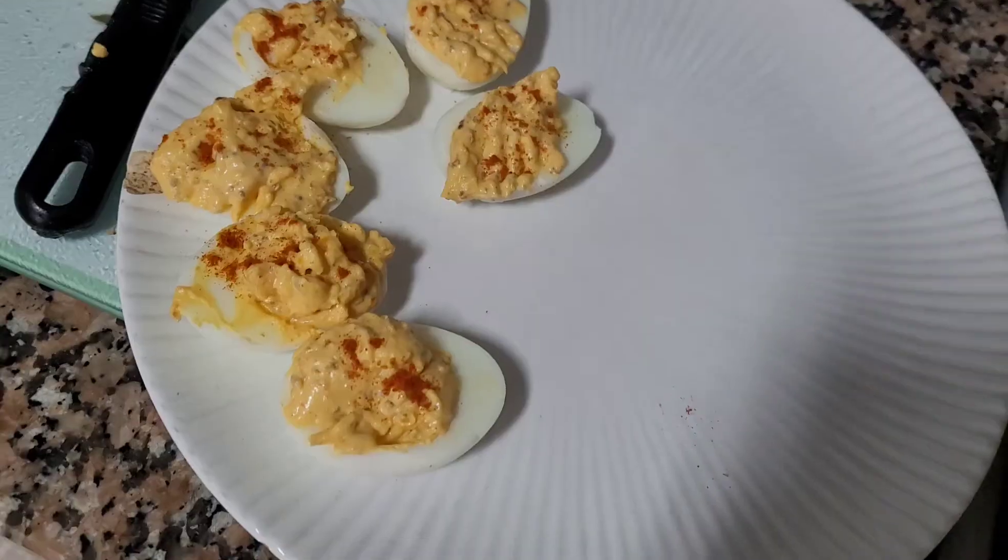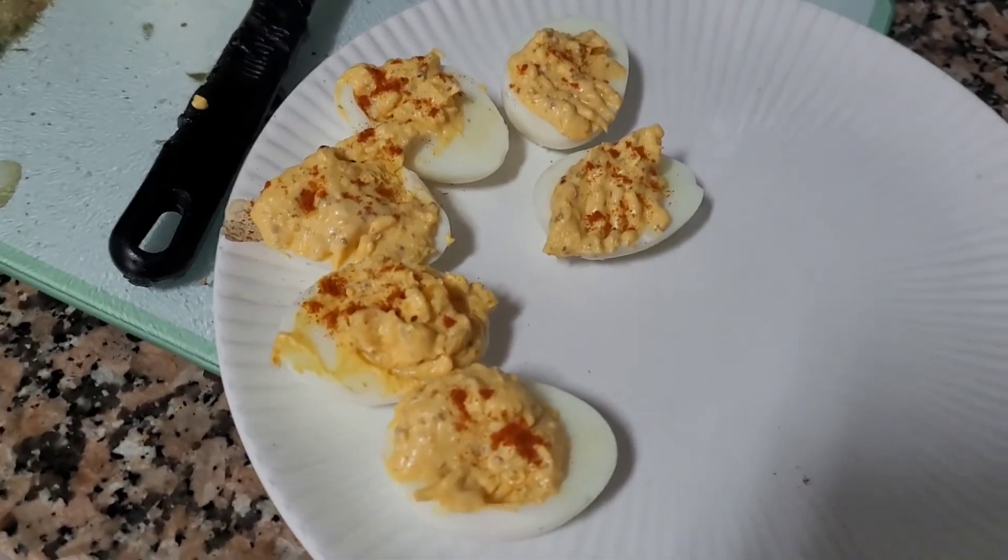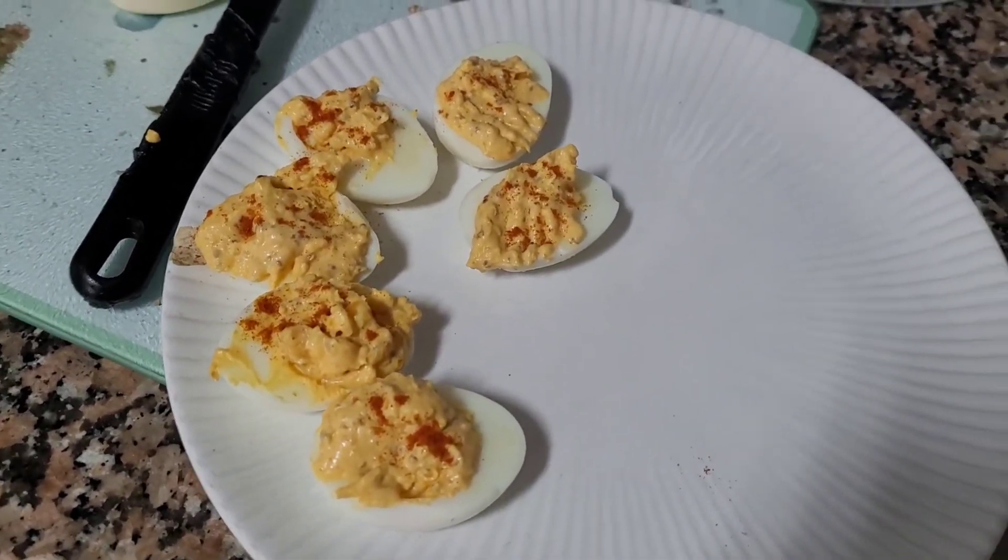Finished — I just sprinkled a bit of paprika on there. I think they look really good, they certainly look like the pictures anyway. Cheers — oh my god, they're so good! That hot sauce is brilliant, absolutely buzzing.